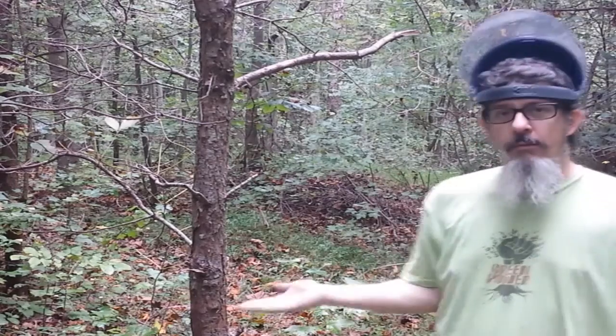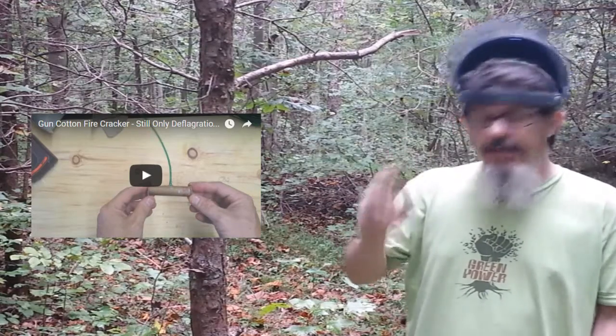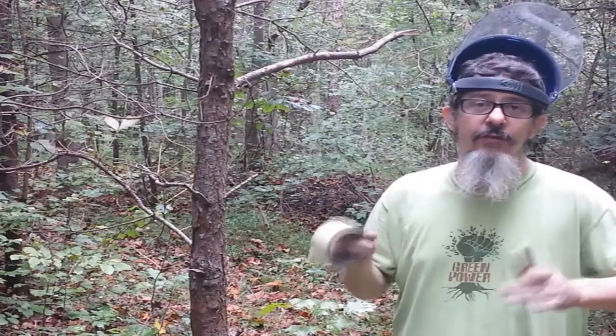Hey YouTubers, Shel Sullivan here and welcome back to my channel. Do you remember this tree? Do you remember the gun cotton firecracker I set off against this tree? We're gonna try this again, but before we begin let me say: don't try this at home. I do these videos for educational and entertainment purposes — I do these crazy things so you don't have to try them at home, just watch me do them.